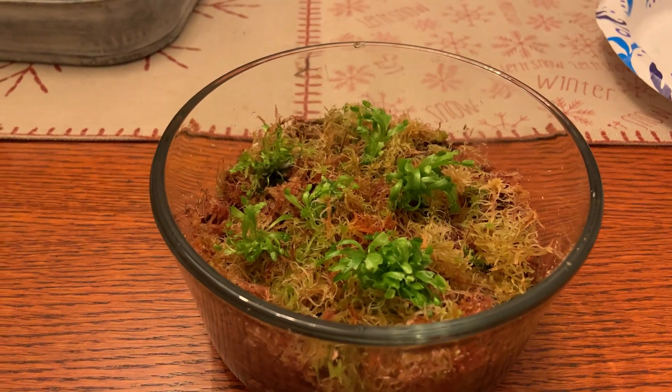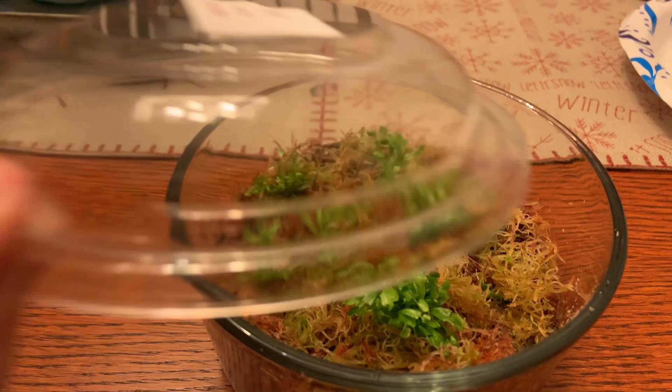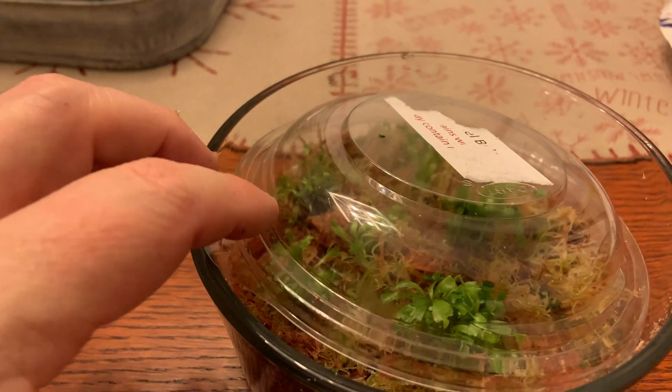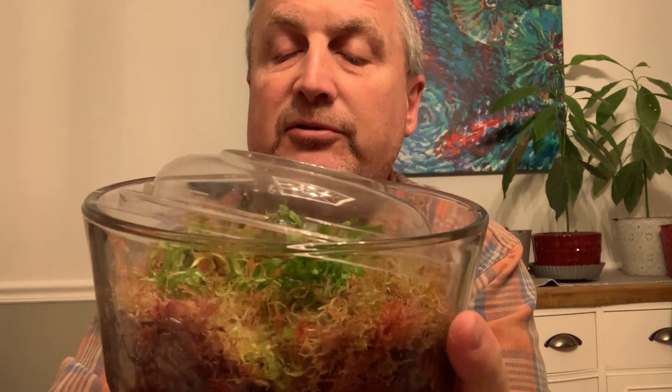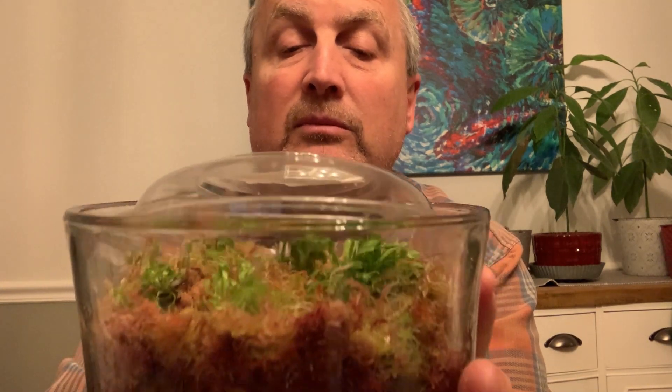To make sure they retain correct humidity until they're established, we'll get this little deli cup over them. Here's the end result — I'll revisit it in the future and see how they do, whether the plants make it or not.